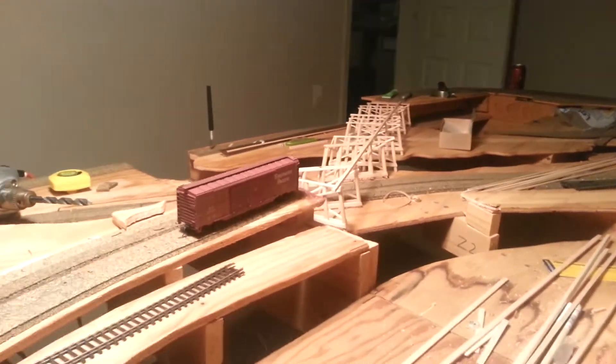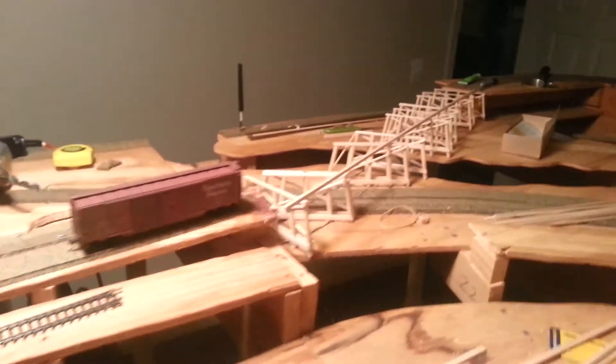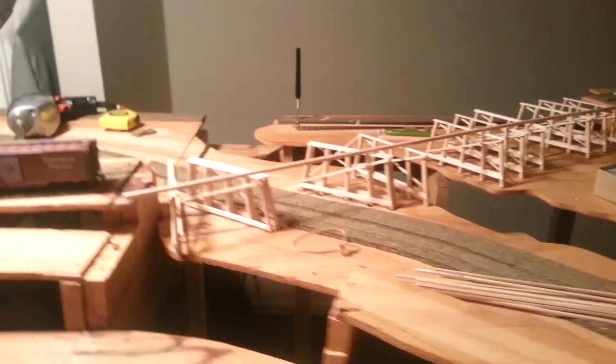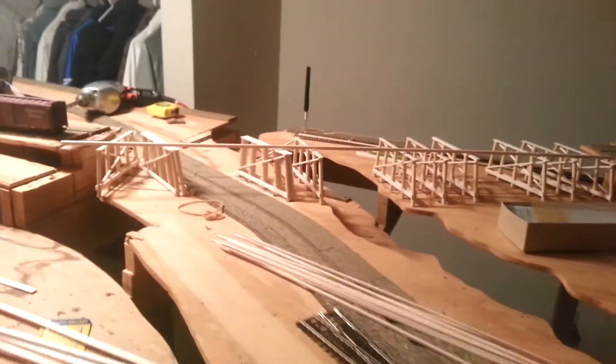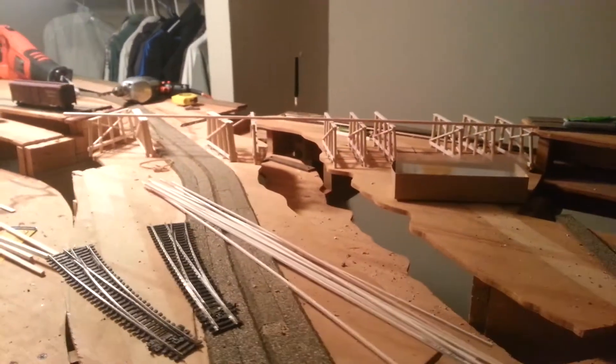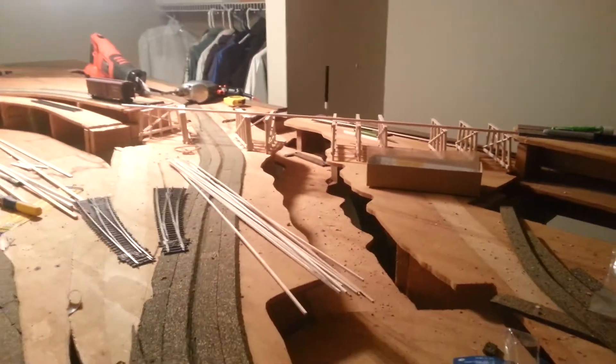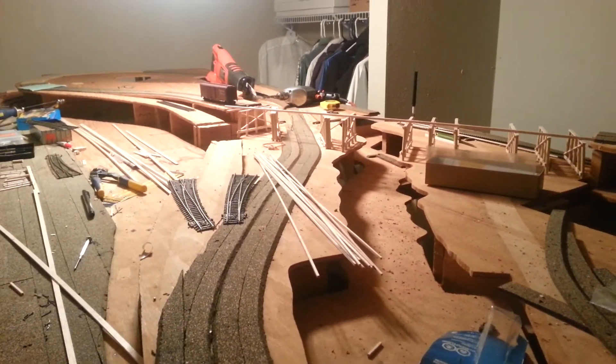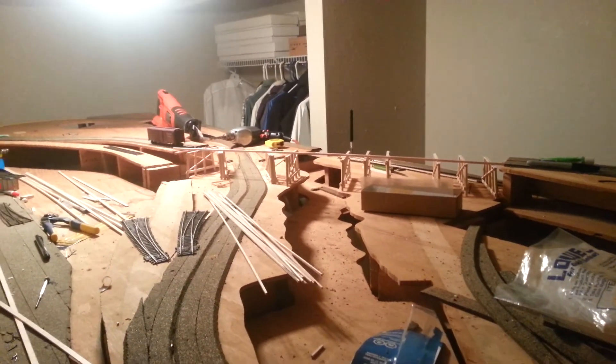I just wanted to give you another quick update — working my little buns off for you. I'd love to have this project done here in the next six months, but we'll see how things go. There's the start of the bridge, and if you guys have any questions or comments on how I did some things, just give me a holler and I'll do the best I can to explain how I did it. You guys have a good morning, and we'll talk to you again.